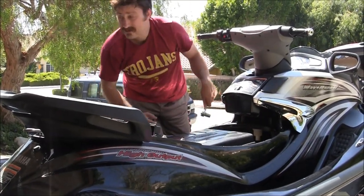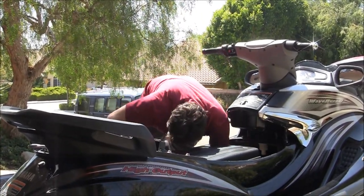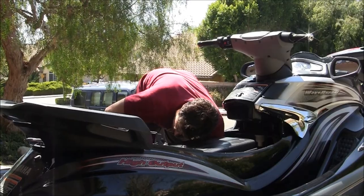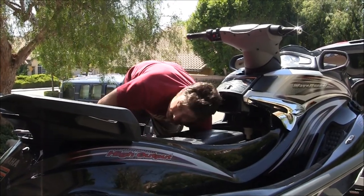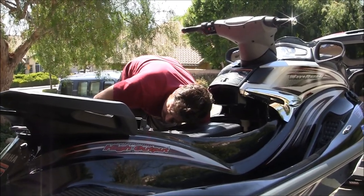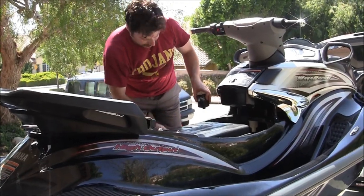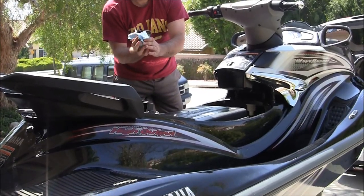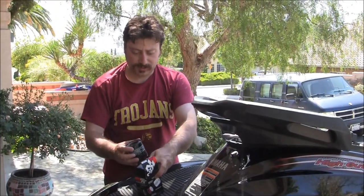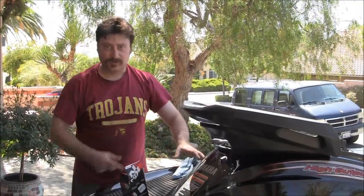I got it loose — here comes the oil filter. Slowly undo it so it doesn't slip through your hand. Got it out. So it's got oil in there that I have to dump — I'm just going to put it in the box. Reverse it and put it in the box. That one is still dripping oil.